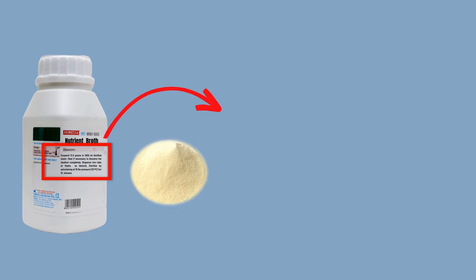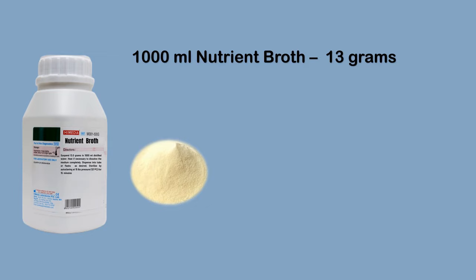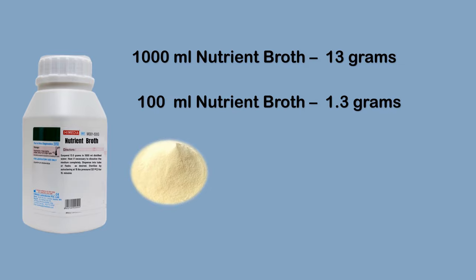Whenever you use commercially available culture media, you should always read the instructions written on the bottle before media preparation. Here on this bottle, it is mentioned that for making one liter of nutrient broth, you should dissolve 13 grams of powder into 1000 ml of distilled water. Since we are going to make 100 ml of nutrient broth, we will need around 1.3 grams of nutrient broth powder.